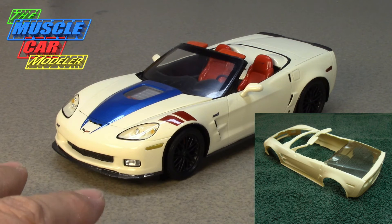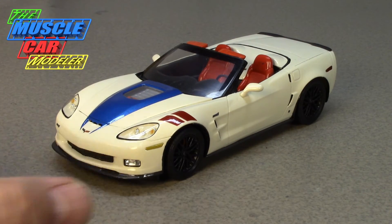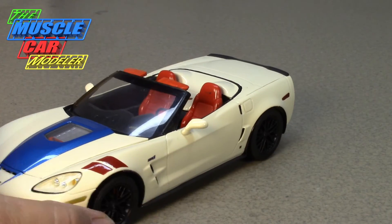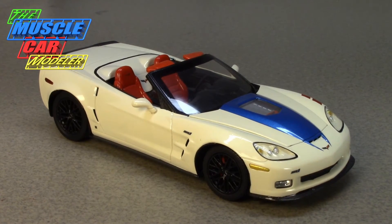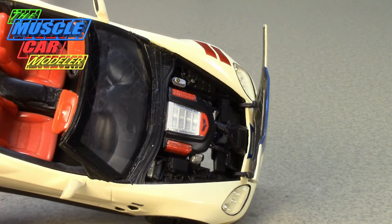Since they didn't make a Corvette convertible for the ZR1 in this body style, I thought — what would it be like to build one? I like this body style convertible; with the waterfall tribute and everything in the interior, I just think it looks really good. He actually cast the entire ZR1 body — the fenders and everything — so I figured let's have some fun with it, go with some custom colors and striping.